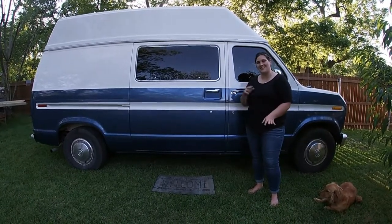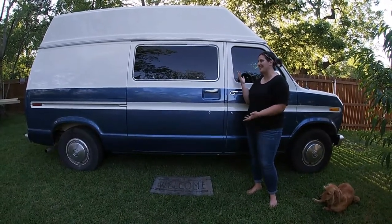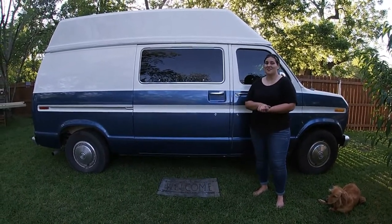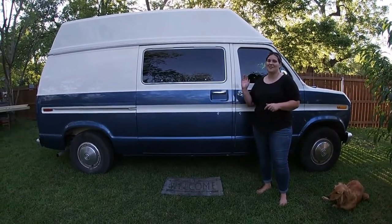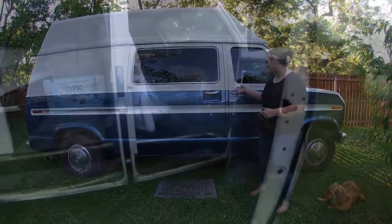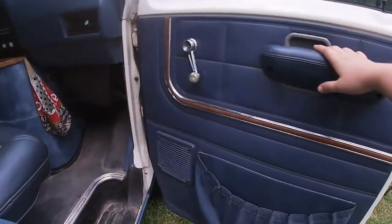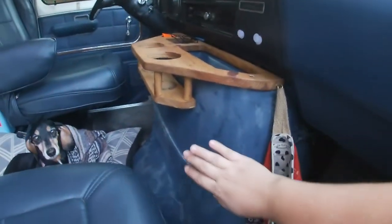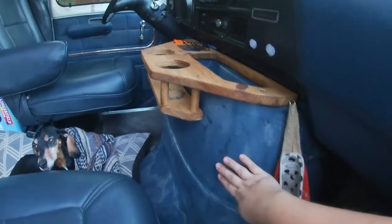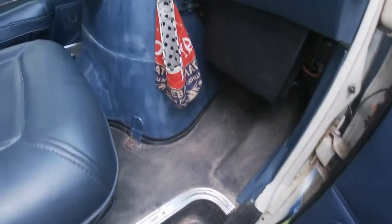Plans changed throughout the entire conversion process but we're pretty proud of what we have finished. Of course there's always still projects — it's never a completely done project — but we'd like to show you what we've done. Going into the cab we have our original door panels, original dash. We took the shed carpet off of the dog box, cleared the three layers of flooring, and we put in fresh Rhino liner.